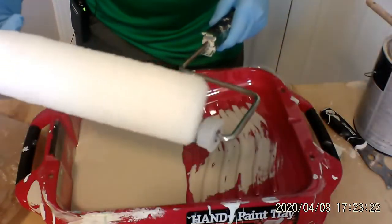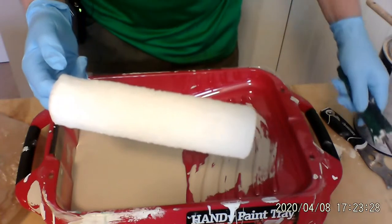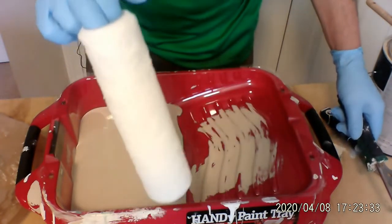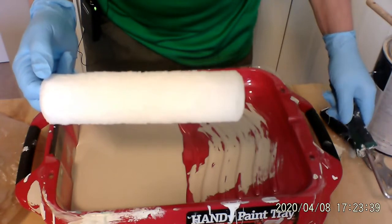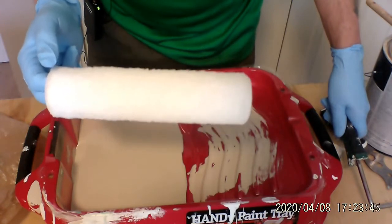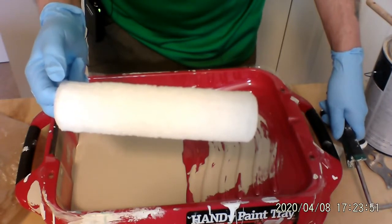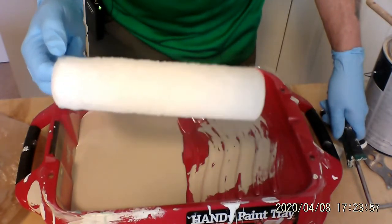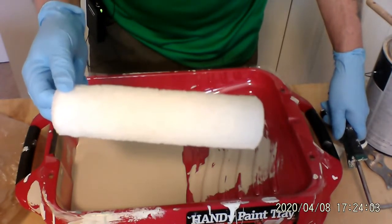There are rollers available in different sizes — these are a nine-inch roller lengthwise, and they come in different naps, which is the thickness of the material on the outside. This one is a three-eighths nap — perfect for ceilings and walls. I'd say 85–90% of the time that you paint, you're going to use a three-eighths-inch nap. If you've got a textured ceiling, use a thicker nap — maybe a half-inch or three-quarter-inch — it holds more paint and gets into all those little cracks and crevices. But for smooth walls, you're going to use a three-eighths nap.